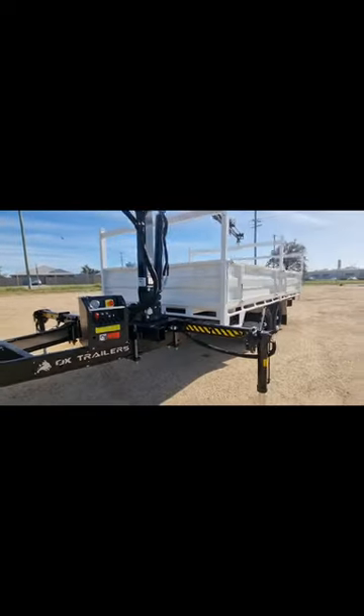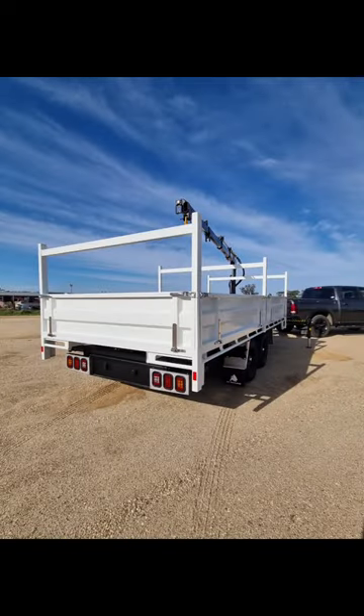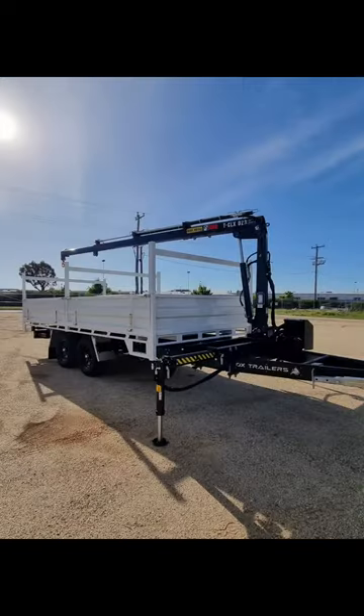All our trailers are made here in Australia, built specifically to handle Australia's unforgiving and relentless terrain, with strength at the forefront of our thinking.